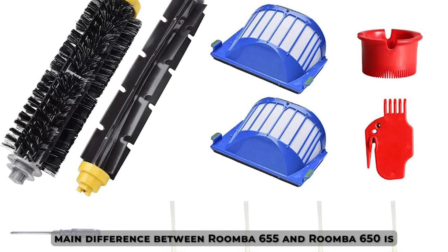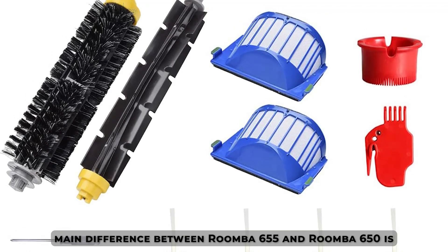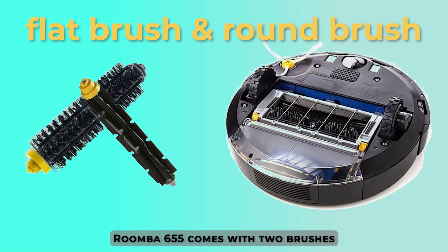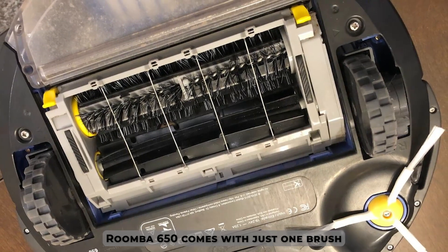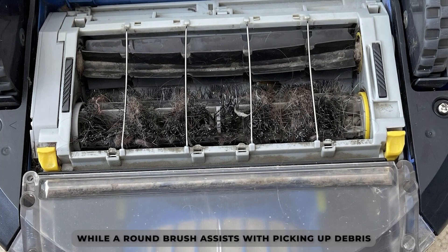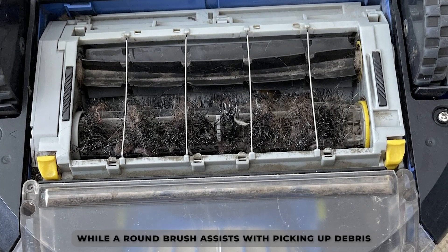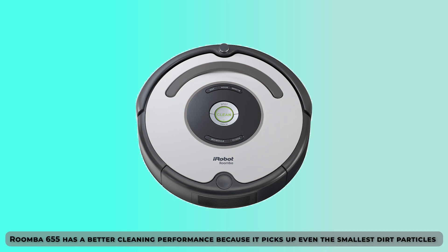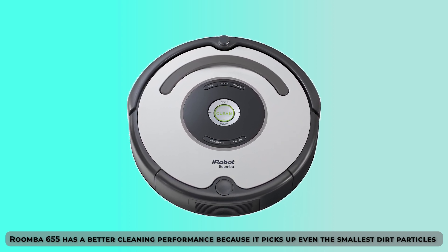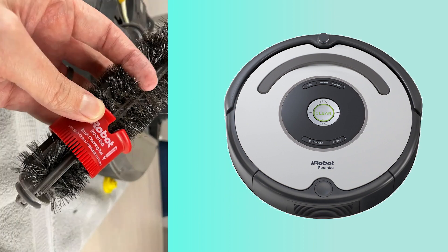The main difference between the Roomba 655 and Roomba 650 is the brushes they contain. The Roomba 655 comes with two brushes — a flat brush and a round brush — while the Roomba 650 comes with just one brush, a flat brush. The flat brush is used to sweep floors, while the round brush assists with picking up debris. Therefore, the Roomba 655 has a better cleaning performance because it picks up even the smallest dirt particles on the surface with the use of a round brush.